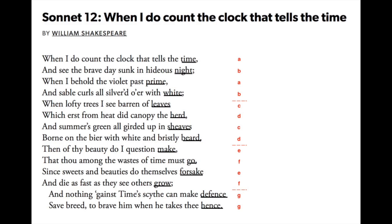A is for 'time' and rhymes with the next A, 'prime.' B is for 'night' and rhymes with the next B, 'white.' And so on for the three quatrains. The only rhymes in a Shakespearean sonnet that are next to each other are in the final couplet, GG.